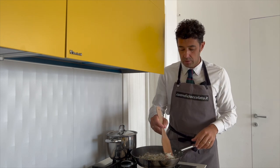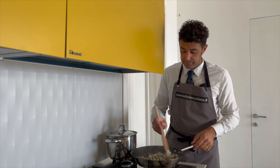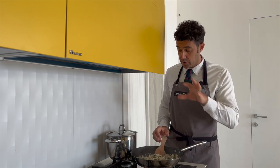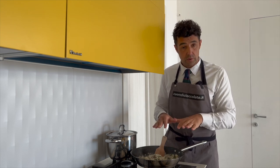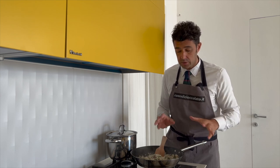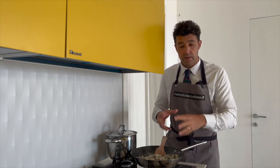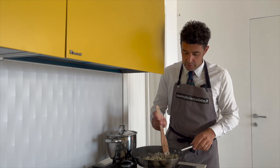Remember that you can tell when the rice is cooked by tasting it — very easy. During the cooking time, the rice should always stay covered with the broth. When it's ready, stop adding broth and wait until it becomes thick, if you want to make a real risotto.